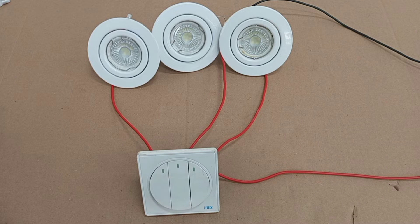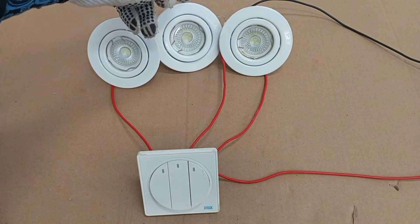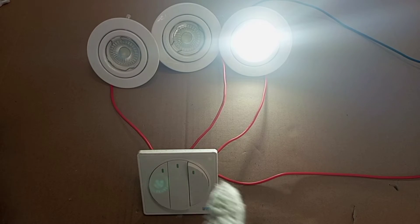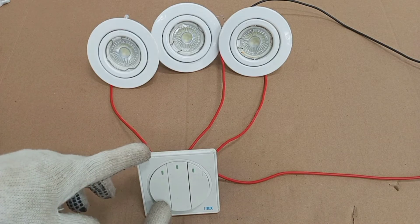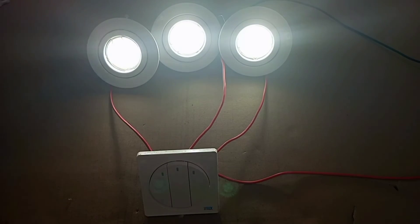Now with live and neutral connected to supply, let's see if it works as intended. The first gang controls this lamp — on and off. The middle gang controls the middle lamp. The last gang controls the last lamp — perfectly done. We can also turn all three on at the same time. This is how to wire a three-gang two-way switch to control three separate lamps. Thank you very much for watching — please like, share, and subscribe to stay connected. See you in my next video.